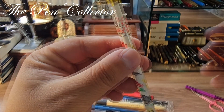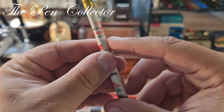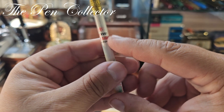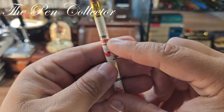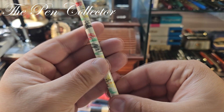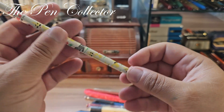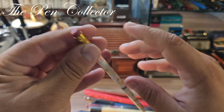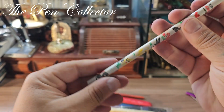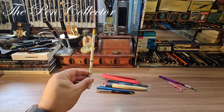Let me zoom in a little bit for you to see. So, made in China — Goldfish MB3207 — some nice items with crocodiles, and it has a rubber eraser right over here. This one was part of a lot.